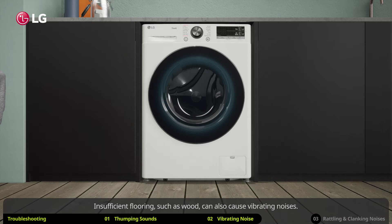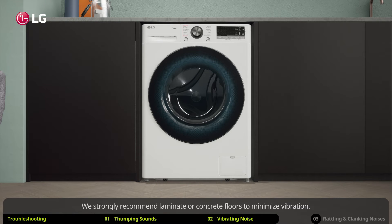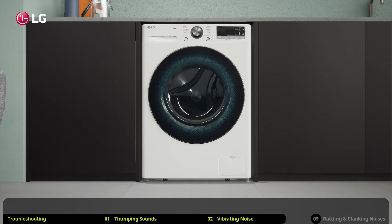Insufficient flooring such as wood can also cause vibrating noises. Make sure your washing machine is installed on a solid floor with no flex. We strongly recommend laminate or concrete floors to minimize vibration. For more information, check out our video on things to check before installation.